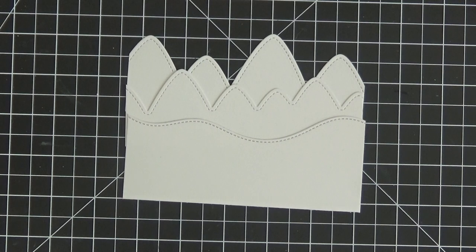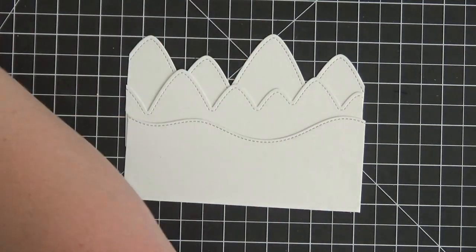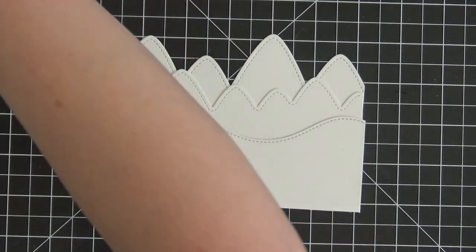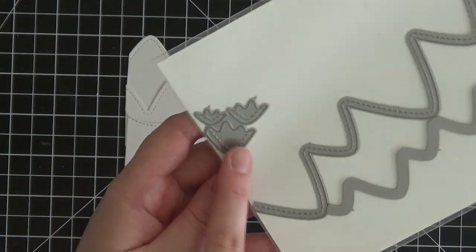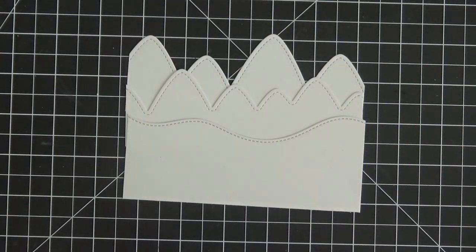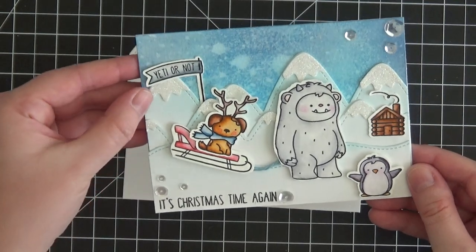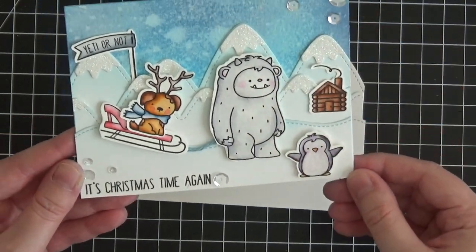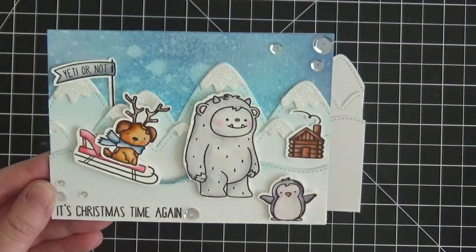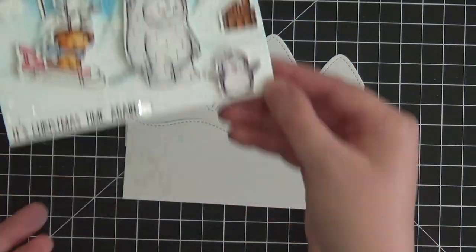This mountain border die set also includes a little trio of mountain tops in different sizes, which you can cut for any season. For my finished card I used white glimmer paper to represent snow — I just cut them out and placed them at the tops of the mountains. The mountain tops come in three different sizes, which you can vary as you play around with your scene.